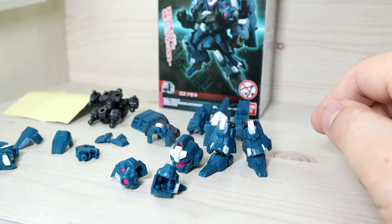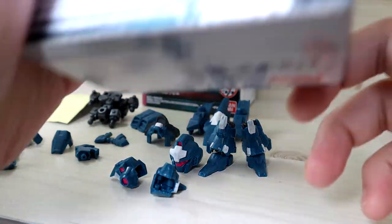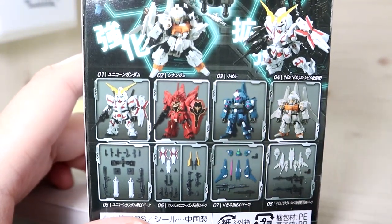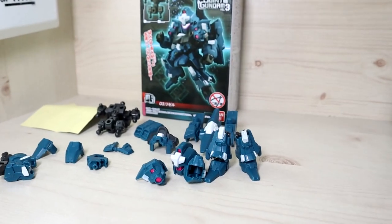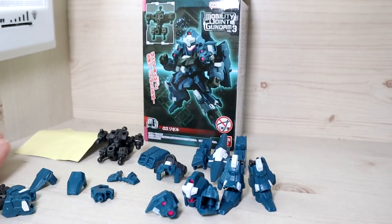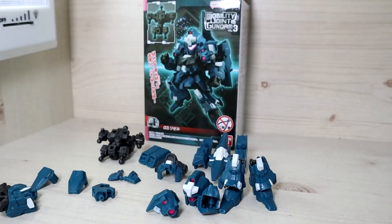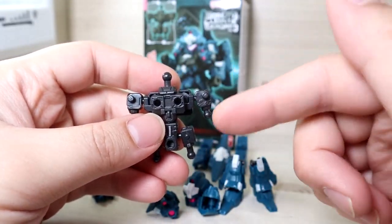When you open the instruction manual, it's not only for the Rezel — it covers all units in Series 3, so there will be four instruction manuals total. Make sure you scroll down and find the right one. Here is the main inner frame that all the units in this series use as a common base.